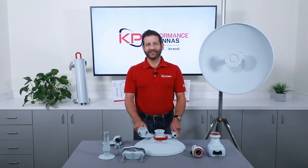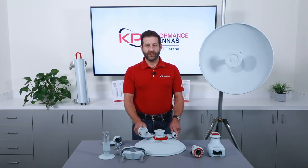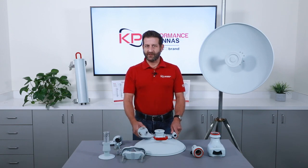Hi, I'm Mike with KP Performance Antennas. Today we're going to go over what comes in the box with our new ProLine parabolic antennas and we'll also go through how to set up the mount.